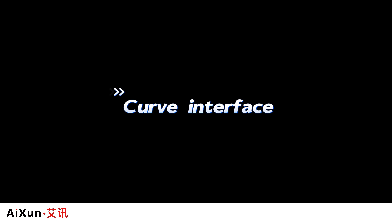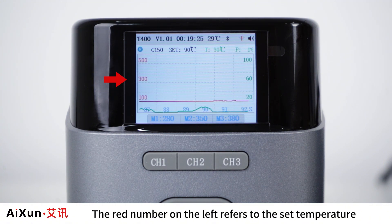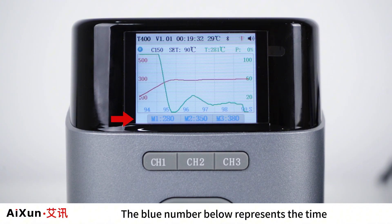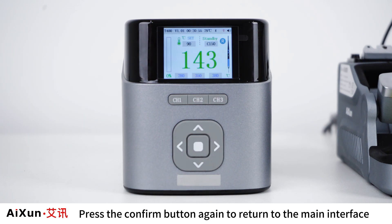Curve Interface. Press the button in the middle of the soldering station to confirm, and it will enter the curve interface of T400. The red number on the left refers to the set temperature, the green number on the right represents the power of the soldering tip, and the blue number below represents the time spent in the curve interface. Press the confirm button again to return to the main interface.